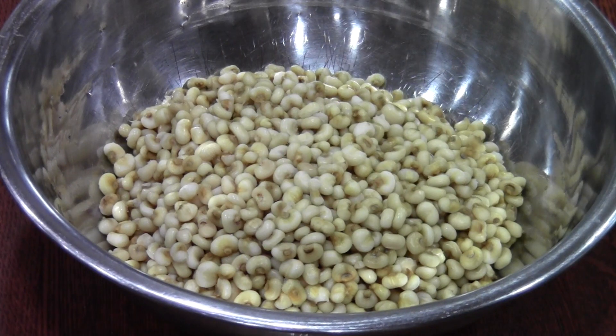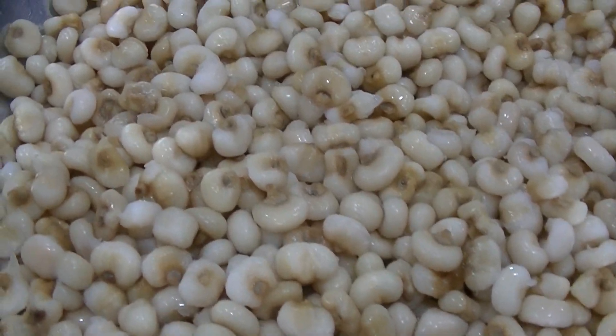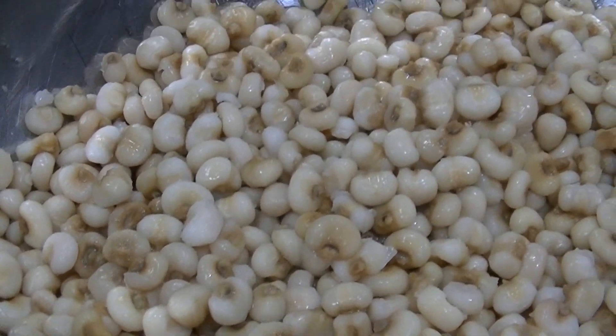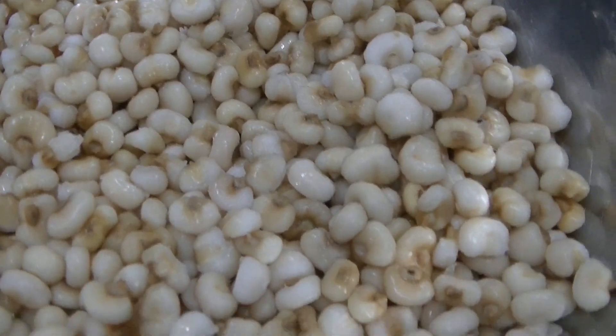Hello everyone, welcome to Ngwakwa Our Foods. Today we're going to show you how to make fresh hull corn using our white corn. Some people call this hominy. This way of preparing corn is the first step in making many traditional dishes, especially our soups.